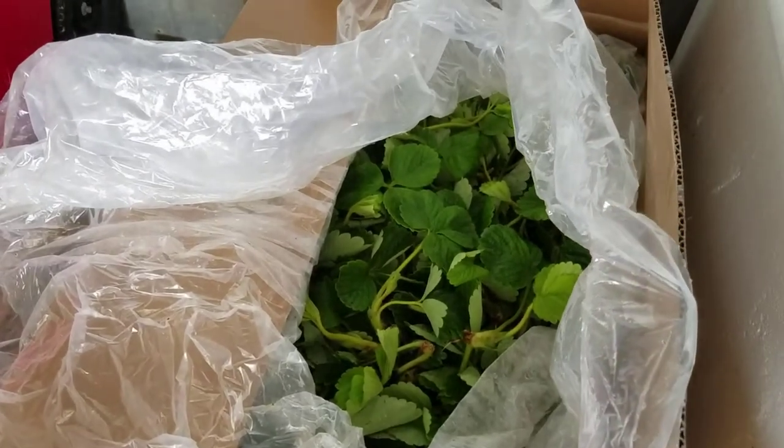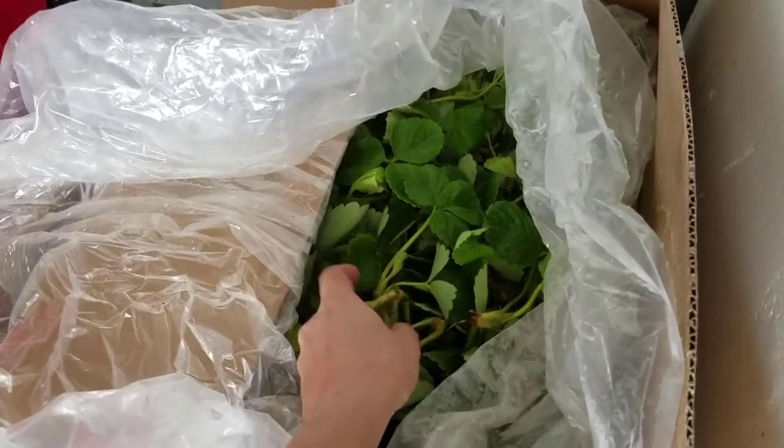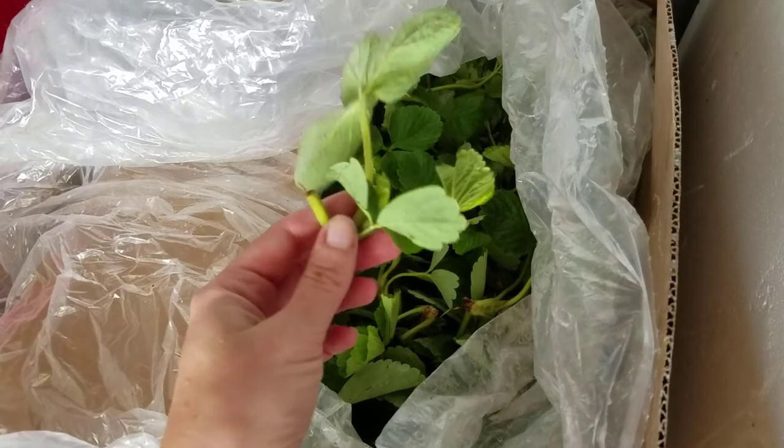Typically tips are bought in quantities of around a thousand plants. Tip plants should be inspected for disease upon receiving them.